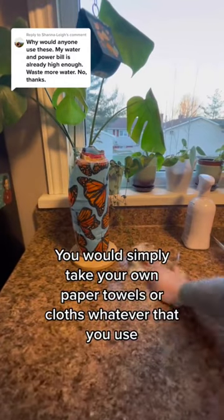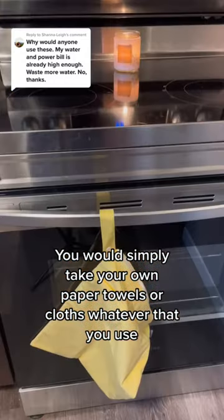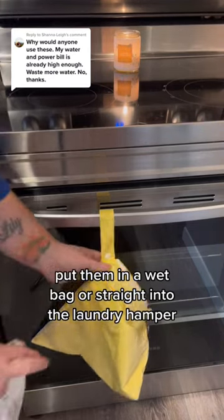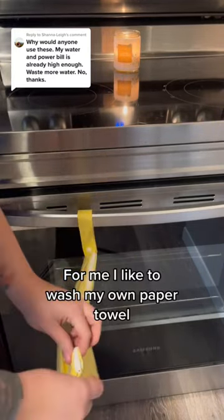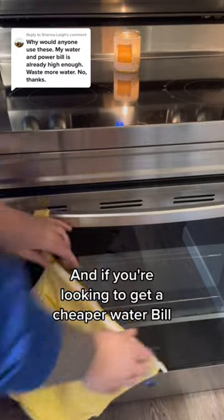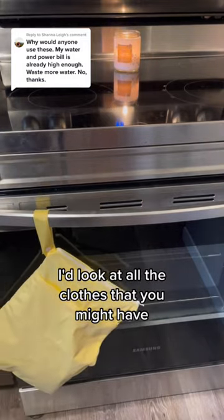You would simply take your unpaper towels or cloths, whatever you use, and put them in a wet bag or straight into the laundry hamper. I like to wash my unpaper towels along with my bath towels and face cloths. And if you're looking to get a cheaper water bill, I'd look at all the clothes that you might have.